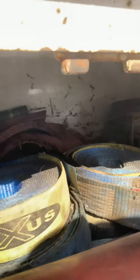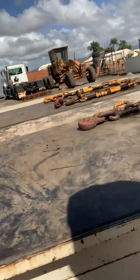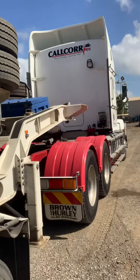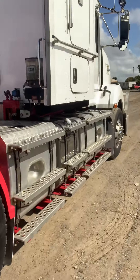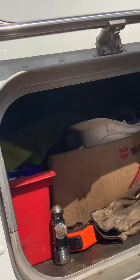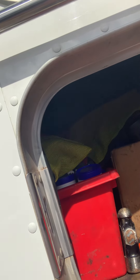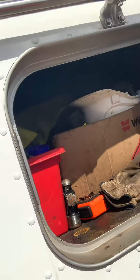This box has got some rubbers, a stand, all my straps, and carpet in there. And this one's just got bits and pieces — a hammer, some grease, and some more stuff up and there and there.